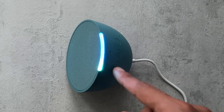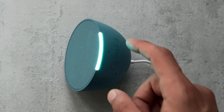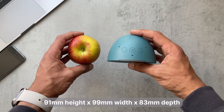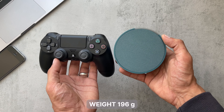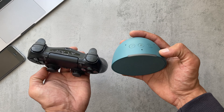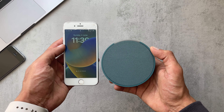Here's the microphone button on the side and the volume buttons. I just thought I'd do a quick size comparison — this is like just a normal-sized Apple, here's a PS4 controller just so you get an idea of what you're dealing with, and this iPhone 8. It's fairly compact in size.